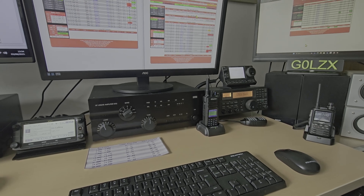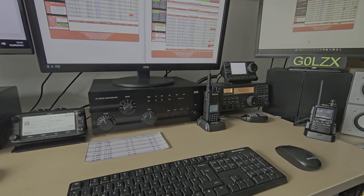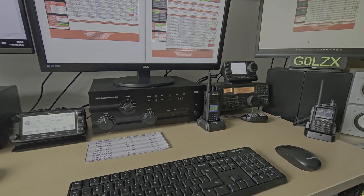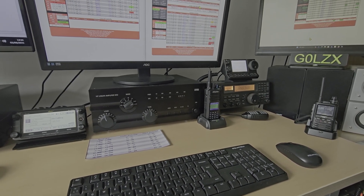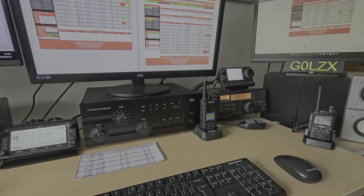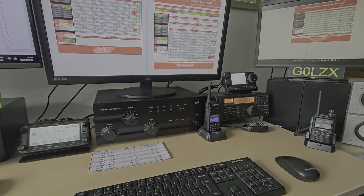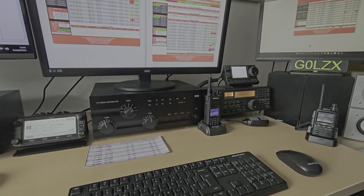On top of that you need a little micro SD card which plugs into the Raspberry Pi - they're about £5. So to get your hotspot up and running it's talking about £45, which is relatively cheap. You'll also need an internet link, either Wi-Fi or plugged in via an Ethernet/RJ45 lead.